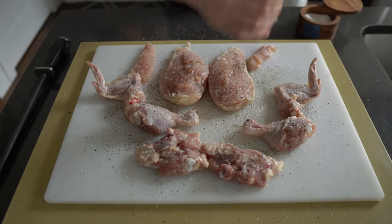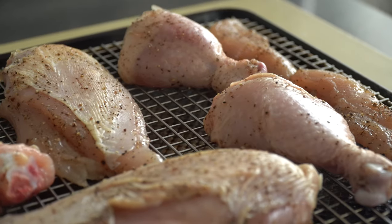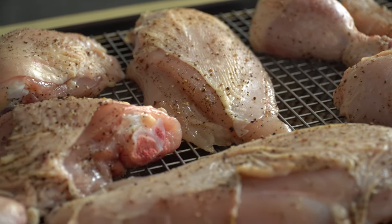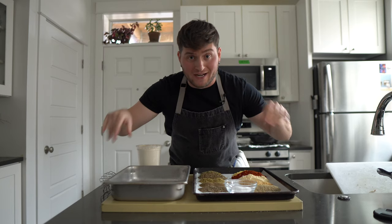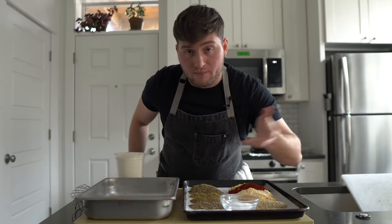Season all of the chicken liberally with salt and black pepper on both sides, then situate the chicken on a wire rack over a sheet tray and refrigerate uncovered overnight. This is called dry brining, and it's a great way to ensure the chicken is properly seasoned and stays juicy when we fry it. Back in 2016, a reporter from Chicago tracked down the original KFC 11 herbs and spices secret blend — it's not so secret anymore. All the information is public; you can find it via a quick Google search, but I'll save you the time.